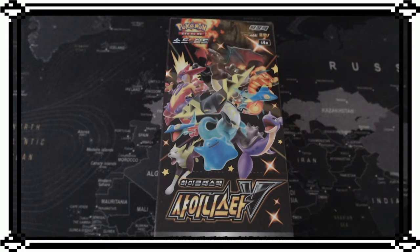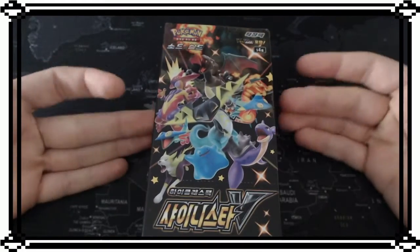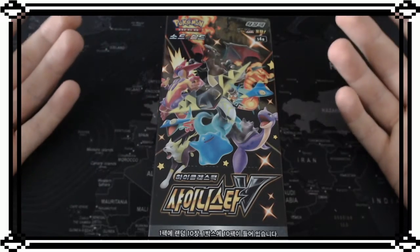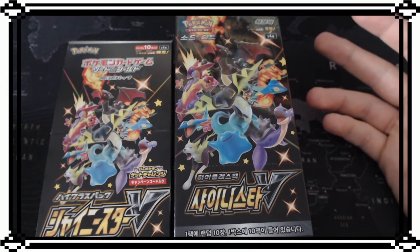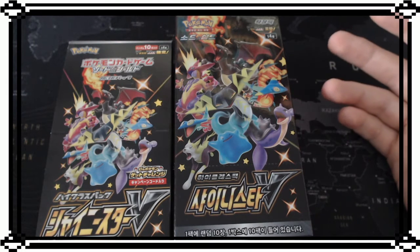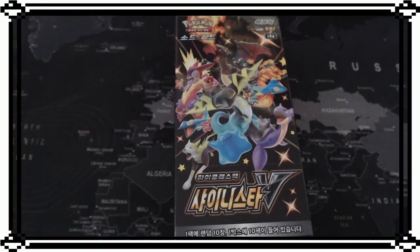Hello guys and welcome back to another Pokemon pack opening. Last time we opened the Shiny Star V Japanese edition pack, and today I thought, why not open up the Korean one as well. As you can see I have the Korean pack here which looks pretty similar to the Japanese one. The first difference I noticed is that the Japanese one is a lot bigger - I have no idea why, but we will find out right now.